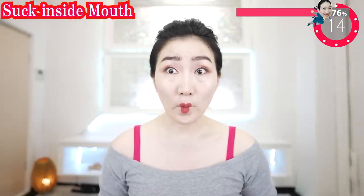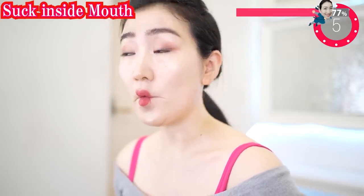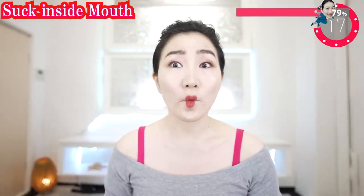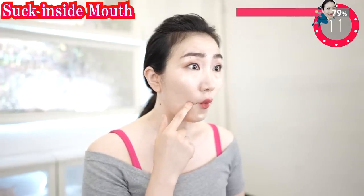And now suck inside your mouth like this. Check your lip shape — make it look like a line. Picture this: you are sucking up the sagging on the sides of the lips. One more time. Feel the heat around your mouth. Feel the better blood flow. Suck and erase the wrinkles around your mouth.